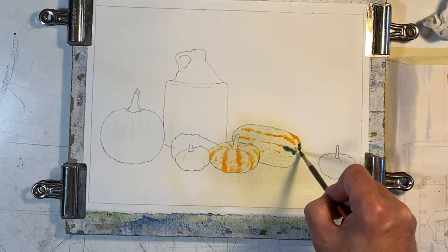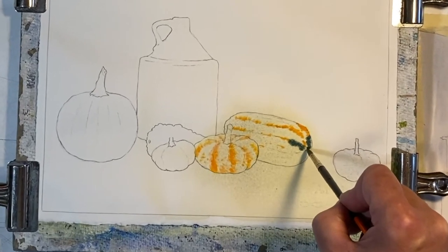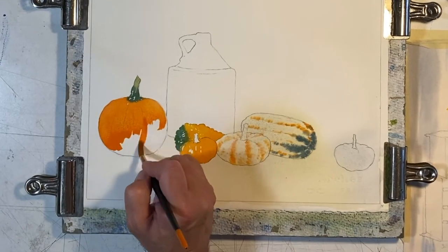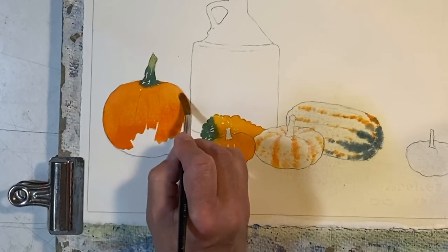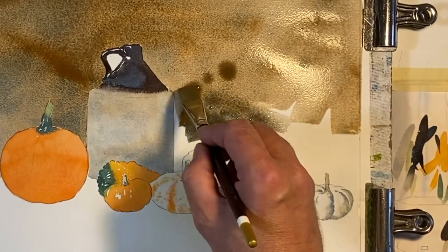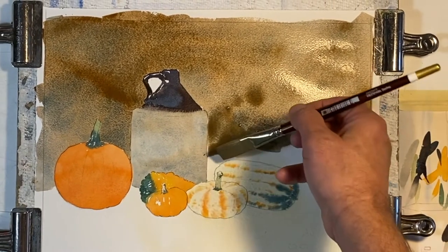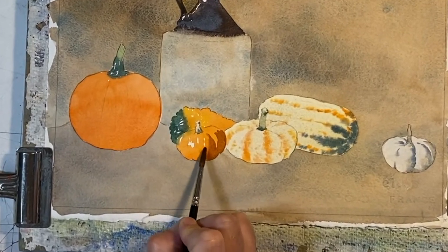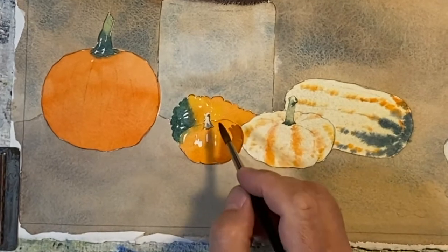We'll work vibrant oranges and greens into the wet paper to capture the gourd striations. We'll mix intense oranges and reds in both the light and shadow sides of a pumpkin. I'll point out the finer points of laying in a background blemish free. Finally, we'll perfect our halftone technique using good timing and a properly placed brush.